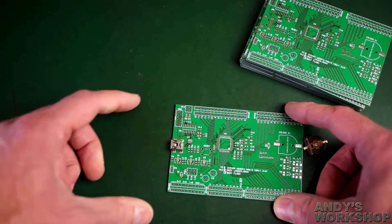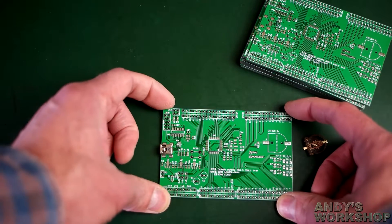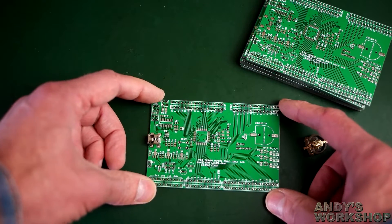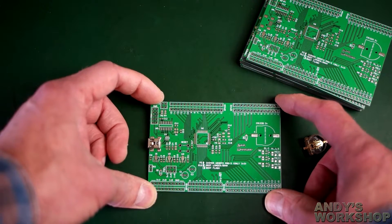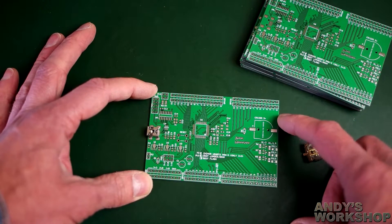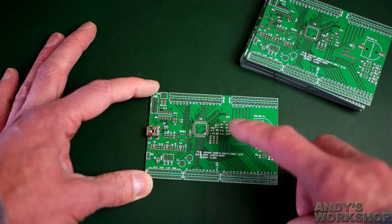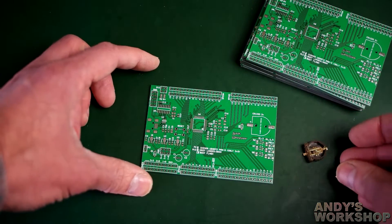It doesn't stick out too much from the edge of the board. In case you're wondering, this is a development board for an STM32 — one of the new Cortex M0+ ICs. I normally use the M0s, but the M0+ looks quite interesting and there aren't many dev boards available for it. I'm not going to go into great detail about the board right now — I'll do another video on the build later. For now I'm only going through the manufacturing quality.